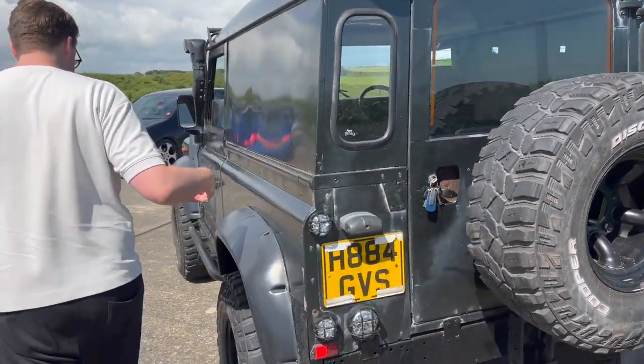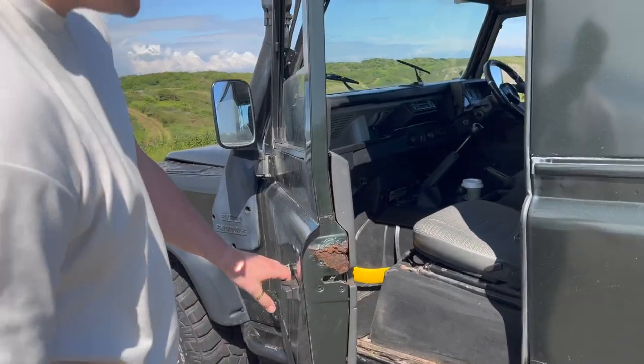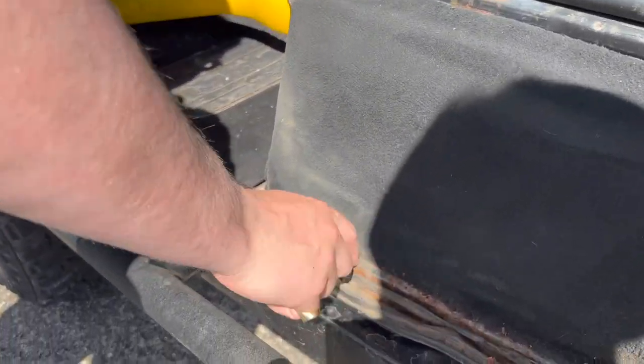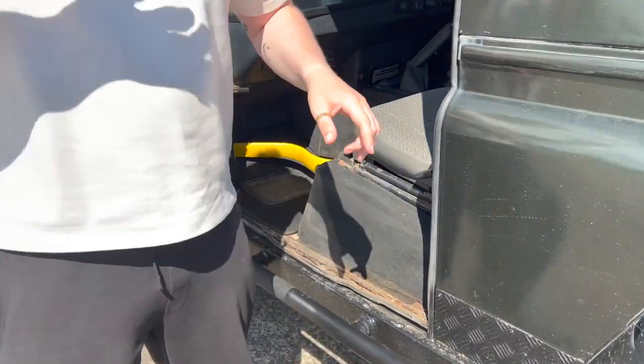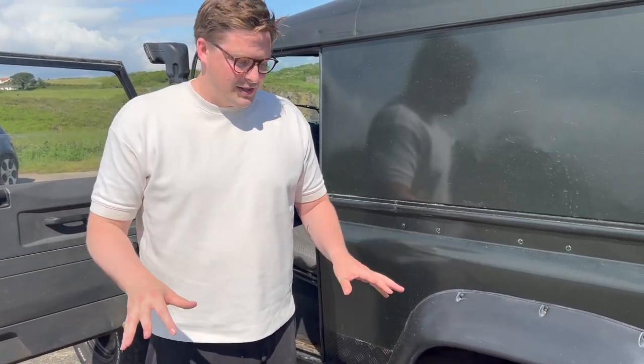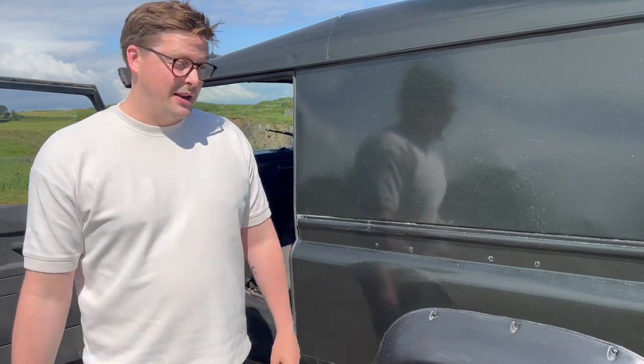There's a bit of work to be done on this side. Look at this door — lots of rust through there. There's a lot of rust and you can actually see some of it, but I think it's quite superficial. I've had a look underneath — the chassis looks okay. Obviously rust is a big worry with Defenders, but actually it's okay. The MOTs look pretty good, there's not actually that many advisories.